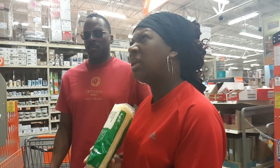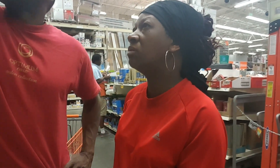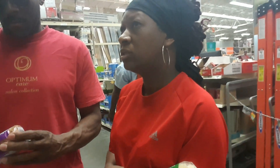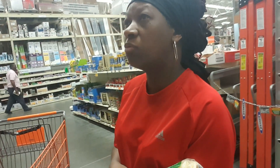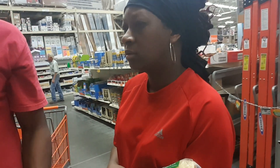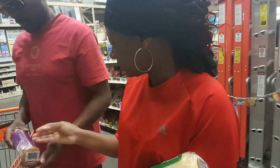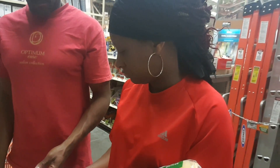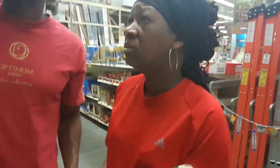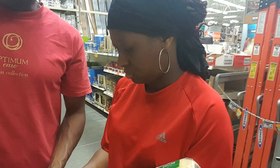I thought she said they didn't have any other texture options, but look at that one right there — that's the one I was looking for! She said they didn't have any other ones, but that is the one I wanted. So you want to get one of these? Yeah, I like this one.